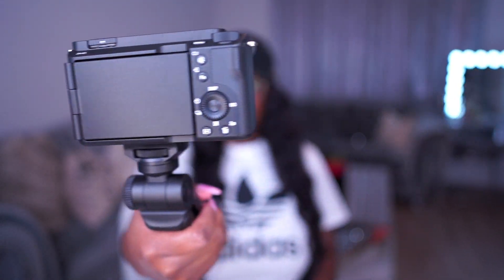I went ahead and attached the tripod to the camera and this is what we're working with. It's very easy to hold and film yourself with — exactly what I was looking for. It feels very nice, secure, and not heavy at all. Now I'm going to pop the memory card inside so I can show y'all some footage with the new camera. Next I'm adding the battery, and I'm so happy that this camera uses the same battery as my current Sony camera, so I can use them simultaneously.